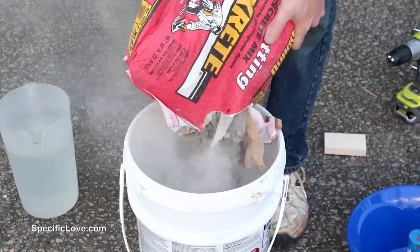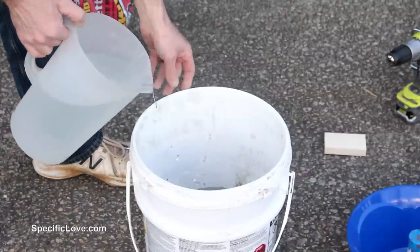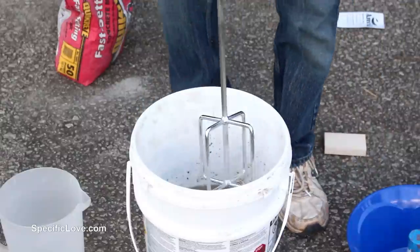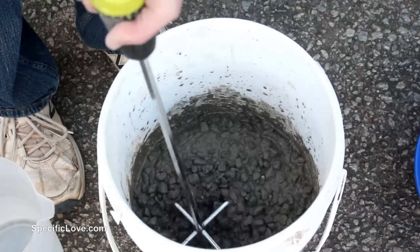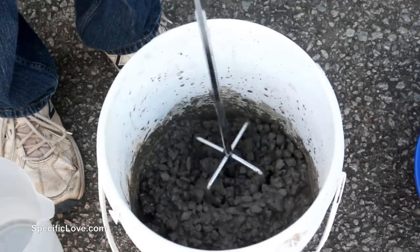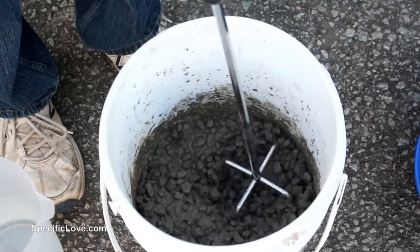I then poured about half the bag of concrete into a 5 gallon bucket for mixing. When you're mixing concrete, it is very important not to add too much water or the strength of your mixture will be weakened. It is good practice to follow the water suggestions given on the bags, but if you cannot find that amount, aim for a thick stew type consistency. Add just a little water at a time and mix thoroughly before adding more.